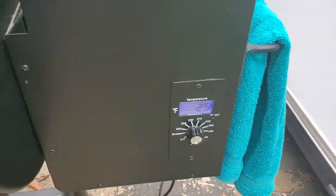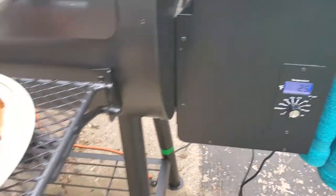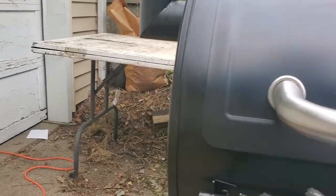With this thing, it takes 25 minutes to turn it off. I just turn it off and it starts a timer, and it takes that long to cool down.